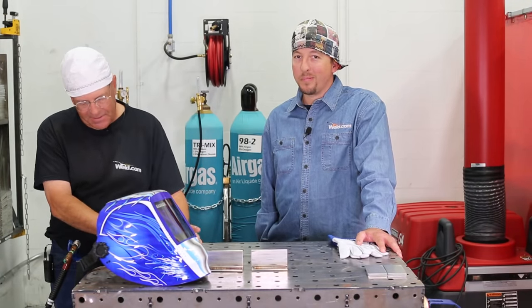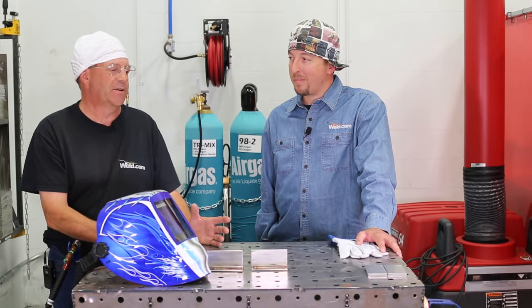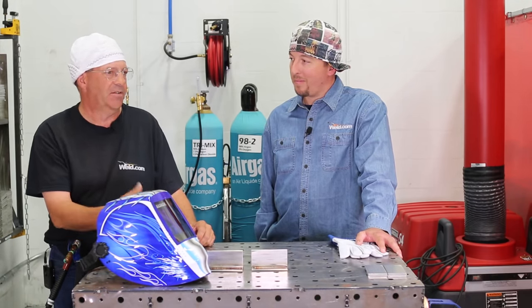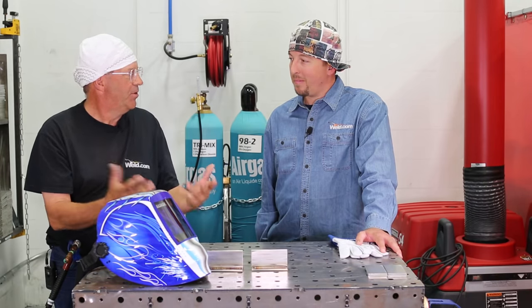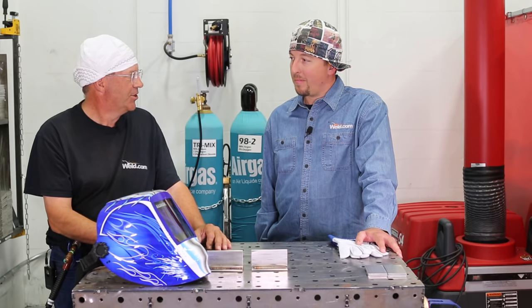I've been sitting in a lot of situations talking about stainless artwork, and I'll flash up one of your pieces and everybody goes, 'Oh, that's cool. How do you get the colors?' That's the first thing that everybody asks — how do you get the colors?